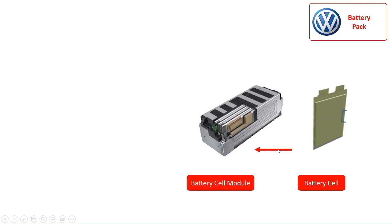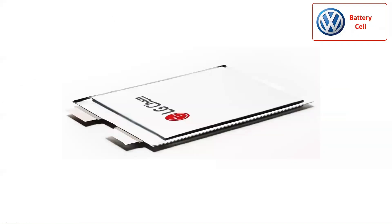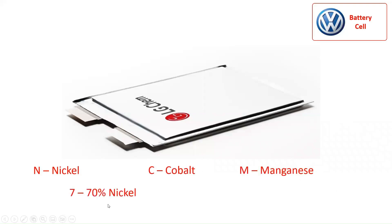The battery pack consists of the NCM 712 battery cell, with 24 battery cells making a battery cell module and about 12 battery cell modules making the battery pack depending on the battery capacity. The NCM 712 cell is a pouch battery cell manufactured by LG Chemical. The N stands for nickel, C for cobalt, and M for manganese, while 712 represents 70% nickel, 10% cobalt, and 20% manganese. In general, the higher the nickel percentage in the battery, the higher the energy density that the battery can provide, with a profound positive effect on the battery pack's weight and dimensions.